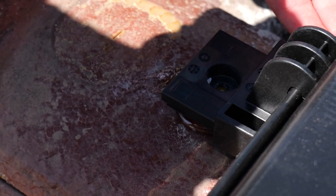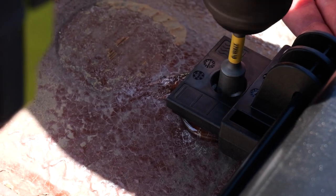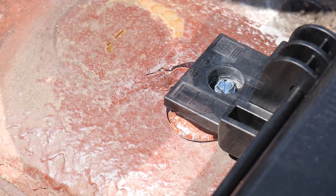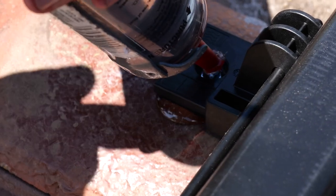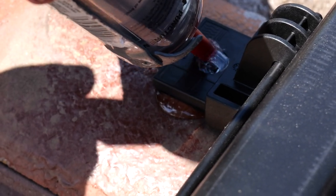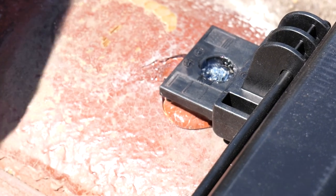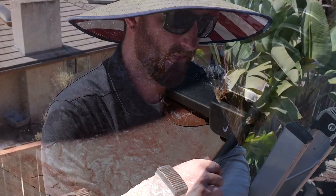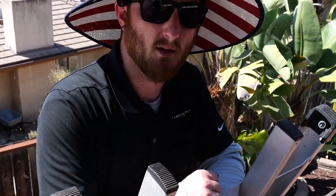Then slide the bracket right back into place. Take your quarter-inch by inch-and-a-half screw and drive it right into place. Once you have your screw in place, take your Lexel or your waterproof sealant and put a nice little dab on top to make it watertight. Now repeat that for every single bottom mounting header bracket on all your panels.